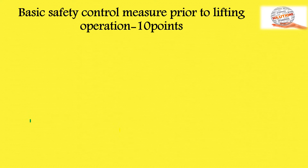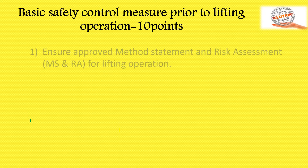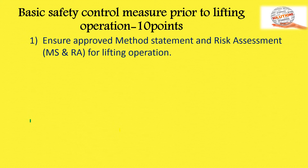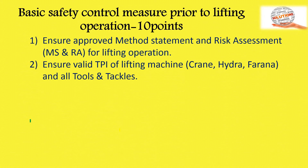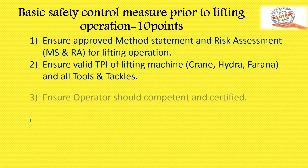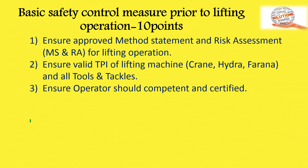First, you should know the basic safety control measures prior to lifting operation — 10 basic points. First, ensure an approved method statement and risk assessment of lifting operation is available before starting. Second, ensure valid third-party inspection (TPI) reports for all lifting tools and tackles. Third, ensure the operator is competent, certified, has experience, and is licensed.